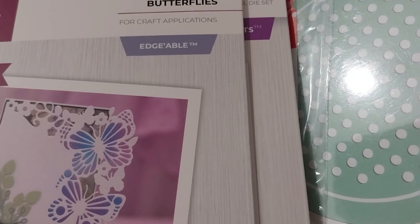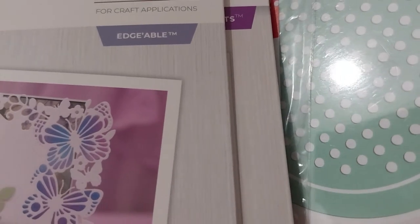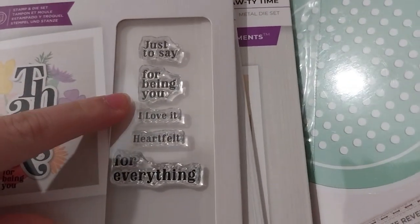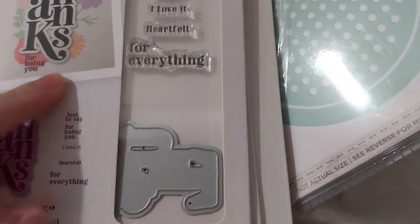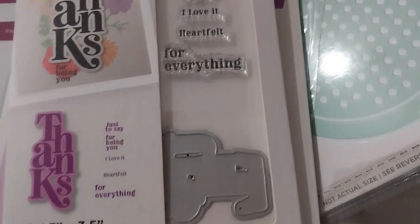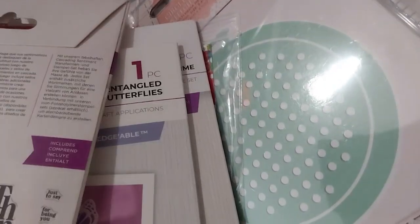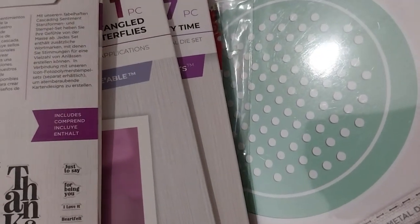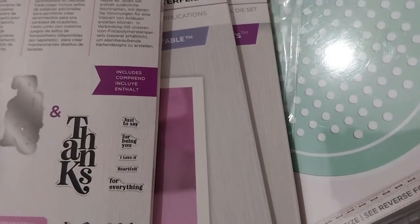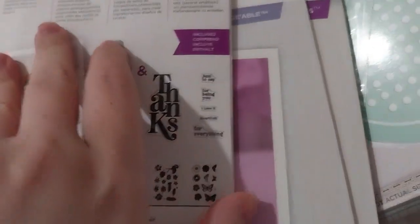Next up is the Stampin' Die Set, retailing at £7.99. I got the 'Thanks' — just to say thanks for being me. There's the thanks die, the same stamp, the die to cut it out, and all the other stamps.